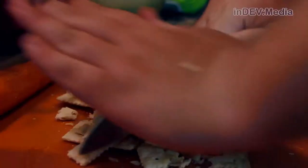Our first step is to light the grill. Once your grill is started, we can start the meatloaf. We're going to start by crushing up our saltines and pouring milk over them.